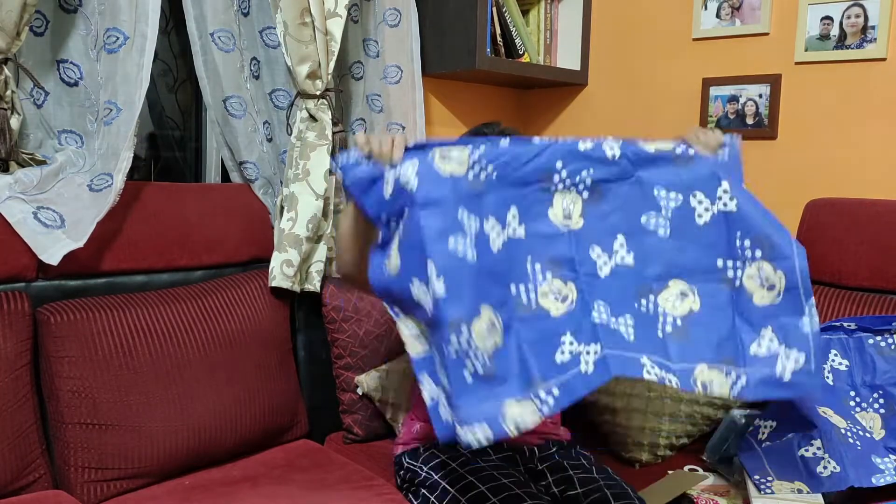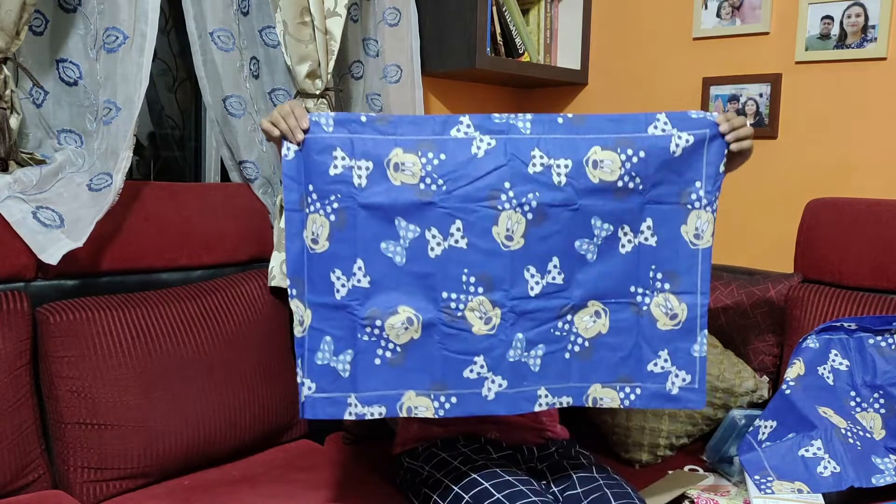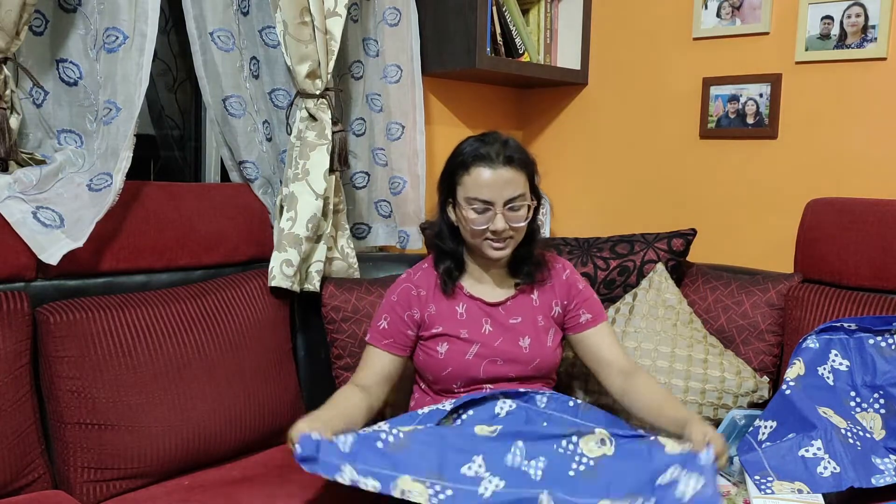Good evening friends, Big Bazaar. I went to Big Bazaar and bought some things to share with you. This is a Dreamliner pillow cover, set of two. The original price was 3.99 and the offer price is 1.99. I have used these pillow covers before — the quality is very good. This is a large size with a Mickey Mouse print.